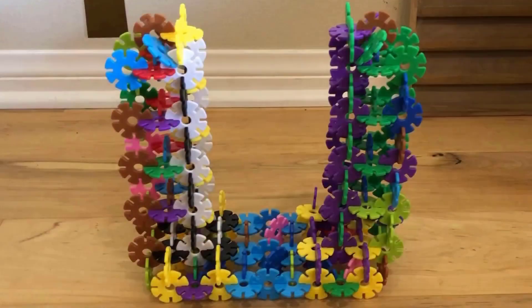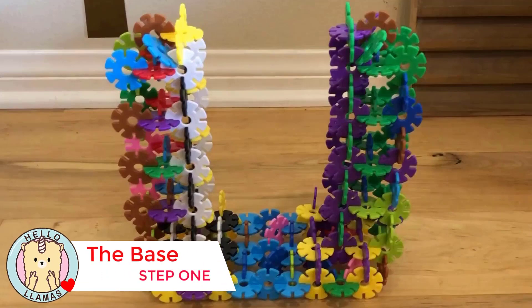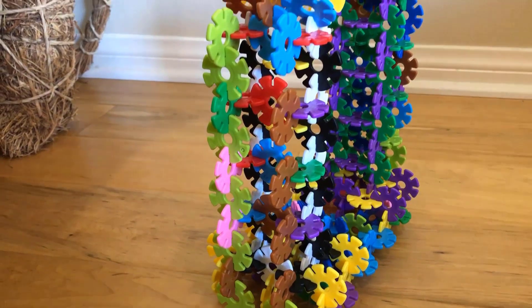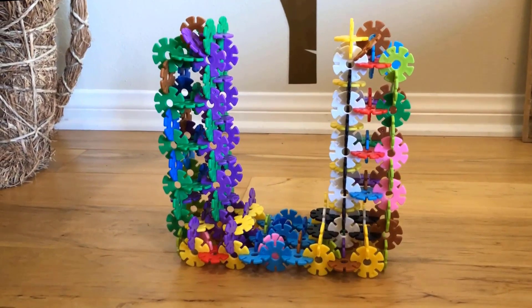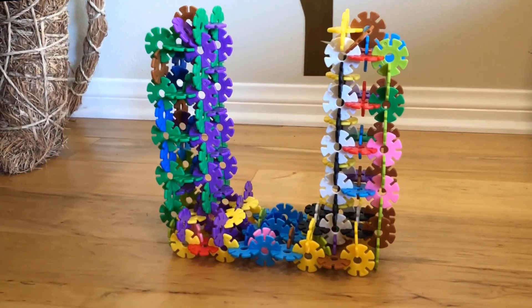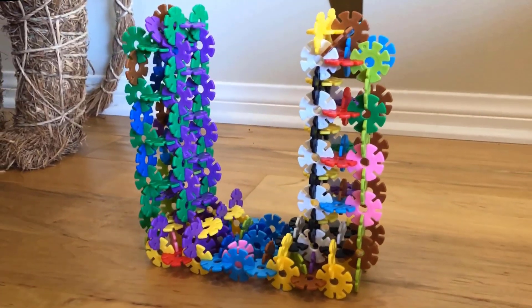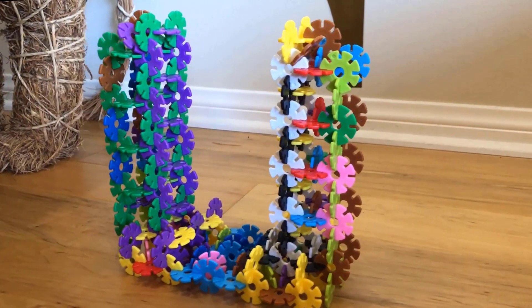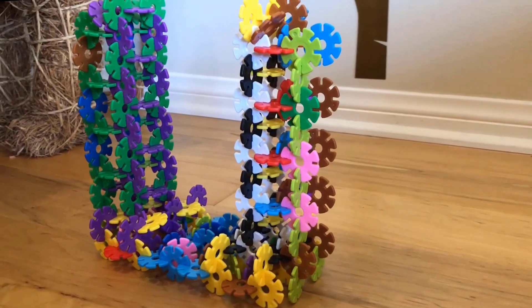The first thing we need to do is to build the base. It's very, very, very big. If you want to build the base, all you got to do is put the pieces together like this and put them together and together and together and together.